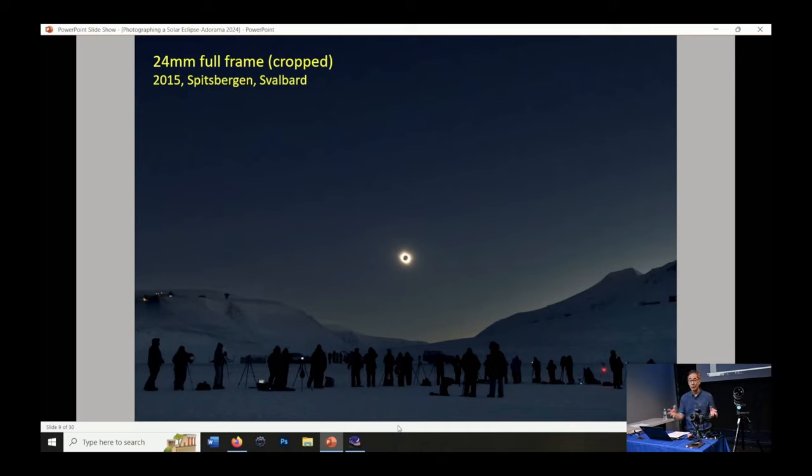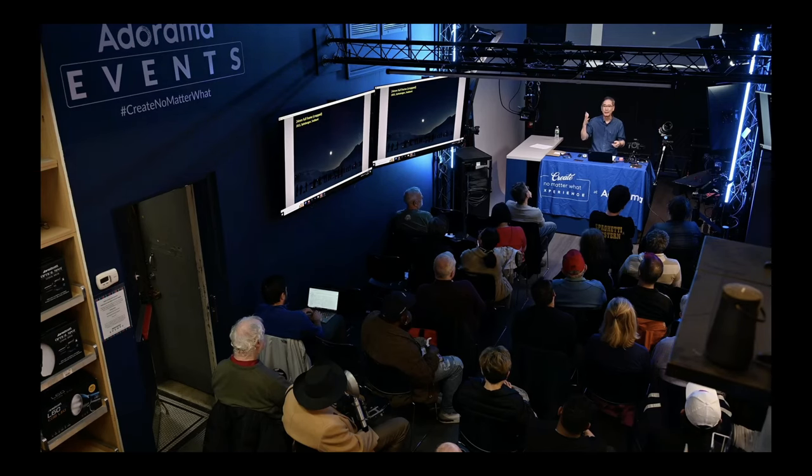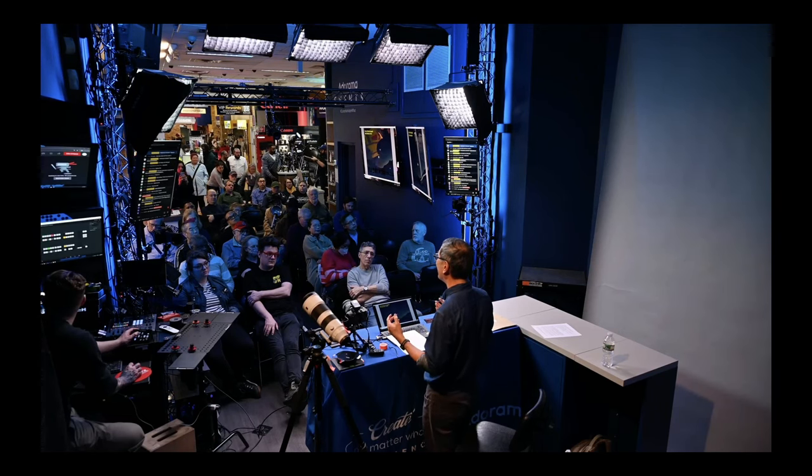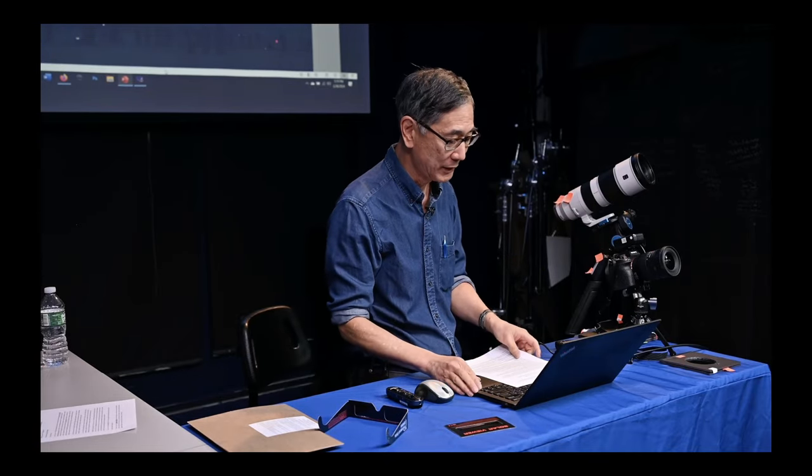My advice about lenses: choose one idea or the other — either a telephoto or wide-angle. First of all, if you've never seen a total eclipse, don't bring a lot of equipment, because you really want to experience it. If you happen to have two cameras but have never used two cameras to shoot something like an eclipse, don't start on April 8th — there's always a disaster waiting to happen. The more equipment you take, the more that can go wrong, and you don't want to be fixing something during totality.